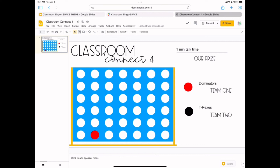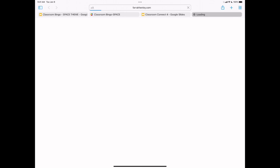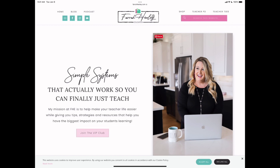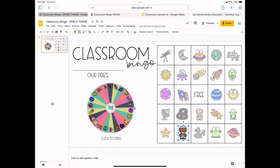If you've played Connect Four or Classroom Bingo with your kids, be sure to leave a comment below. If you have another game you love to play with your students, I'd love to hear about that too. Don't forget to jump over to farrahenley.com and sign up — click 'Join the VIP Club' on the homepage, and these games will come to your inbox tomorrow for you to play with your students next week. Thanks for watching and keep being an educational rockstar.